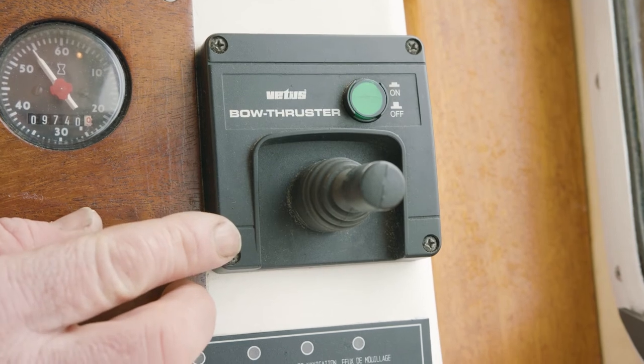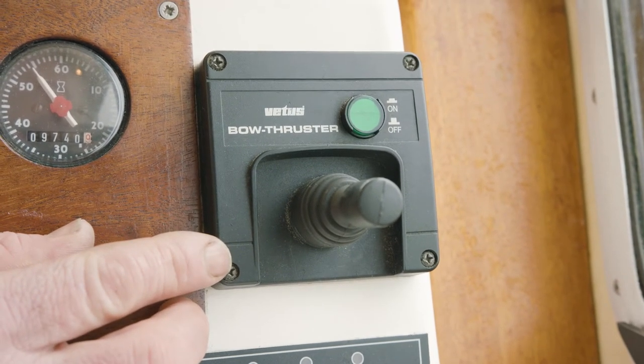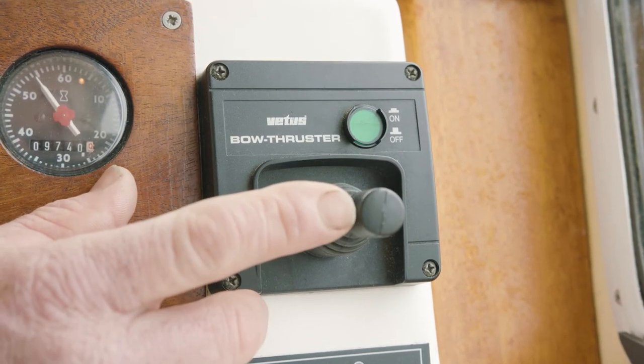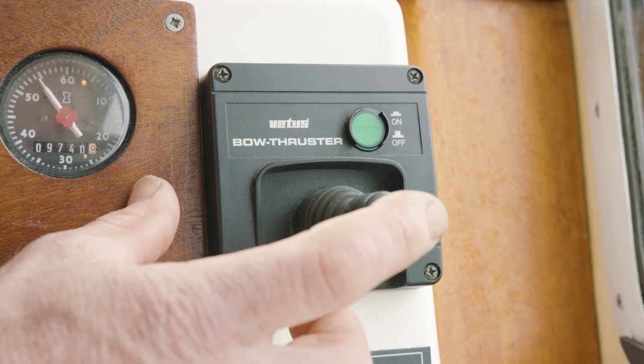This here is your bow thruster, located at the front of your boat. It's just for pushing your boat right or left. To start it, push the button in. To go right, push right. To go left, it goes left.